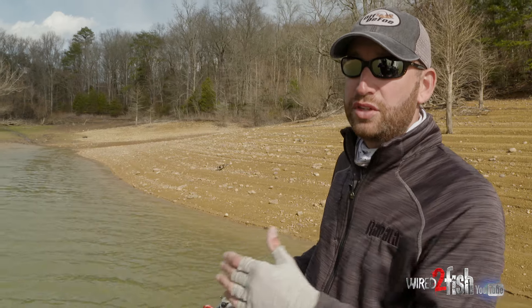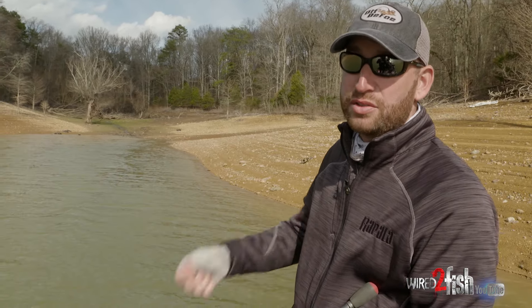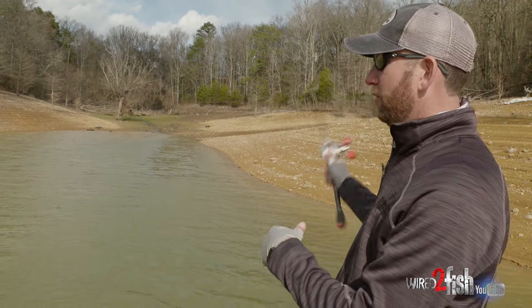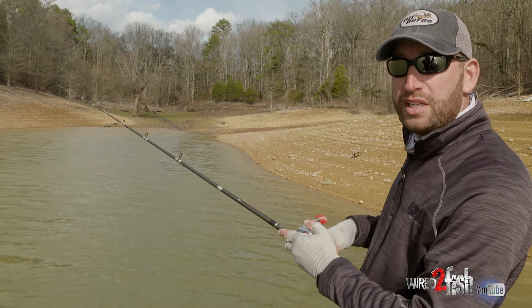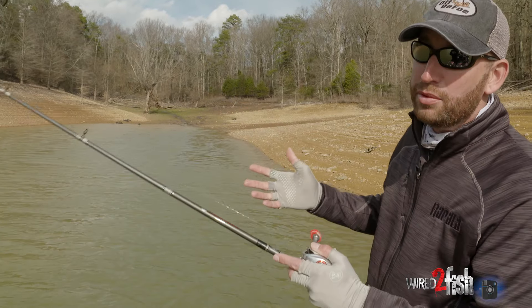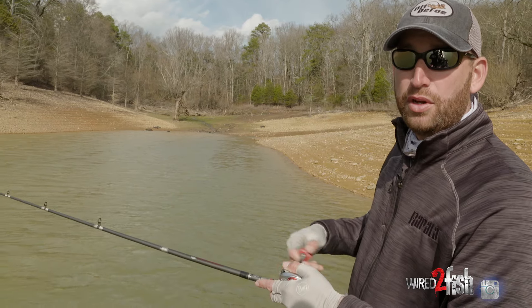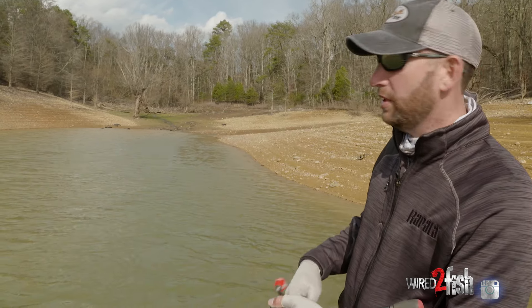Raising your rod tip during the retrieve is going to help you come through that stuff so much more. If you just keep your rod tip down and try to grind that bait through it, chances are you're probably going to get hung. But even with that round-billed bait, as long as I really feel it coming and work it with the rod tip — holding that rod tip up, stop reeling, just kind of pull that bait through it — I'm able to fish it through very, very thick cover that way. I just have to be paying attention to what that feel is, what's going on underneath the water, and really be in tune with my bait during that retrieve.